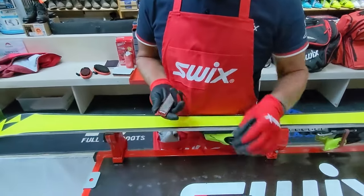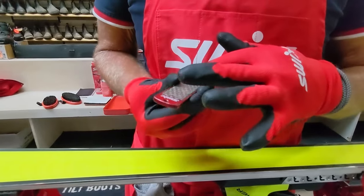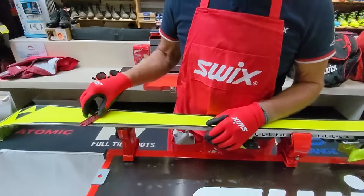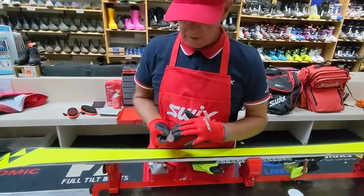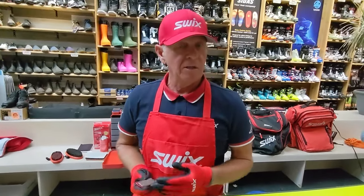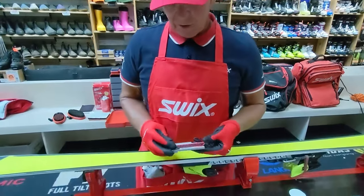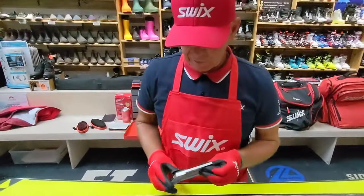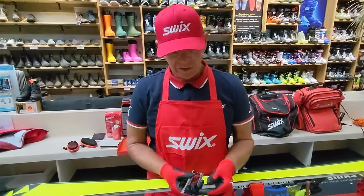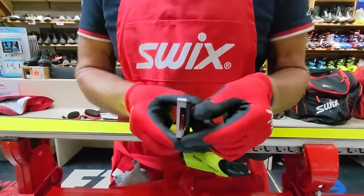SWIX stones are probably in their seventh generation and they glide up and down the P-Tex without doing any damage. We sell them in economy or race edition — the more expensive ones last quite a bit longer, especially if you're doing a lot of skis. We have a base edge stone guide — it's great because of its screw clamp, so you just slide your stone in and clamp it down. It's high-grade aluminum with two chrome steel nubs that protect the edge as you slide it up and down the ski.